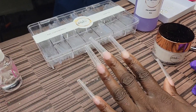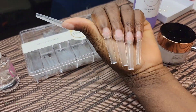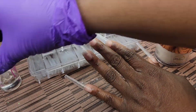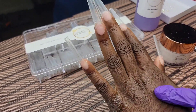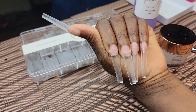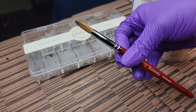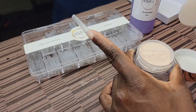Hey everyone, today we're gonna do a video with 876 products. We're using their coffin XXL tips, and I really do like these tips — I like them better than my not-polished tips. We're using Malia powder, the 876 monomer, and the number 12 Kolinsky brush. Let's go ahead and get into this.